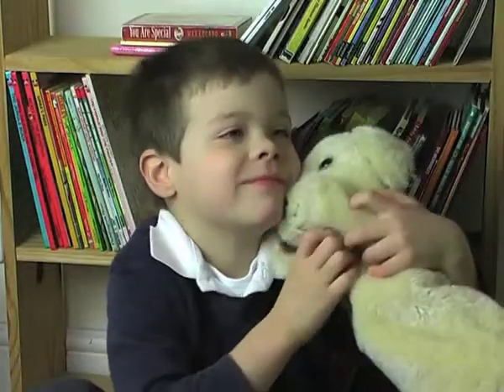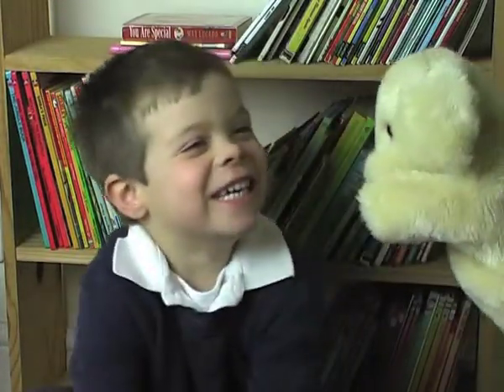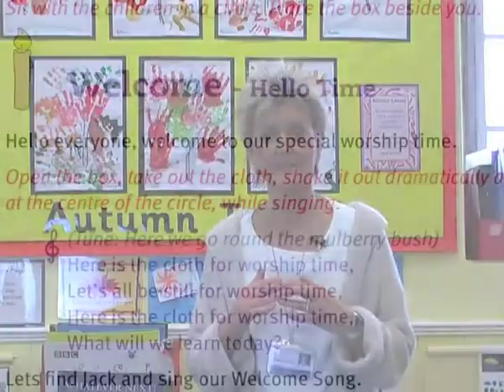Jack in the Box is an assembly resource that's been created especially for children in the early years. As you will see, Jack is a very popular visitor to the classroom and he leads the children through a simple act of worship with four sections: welcome,